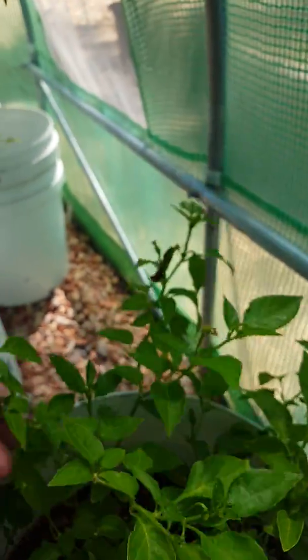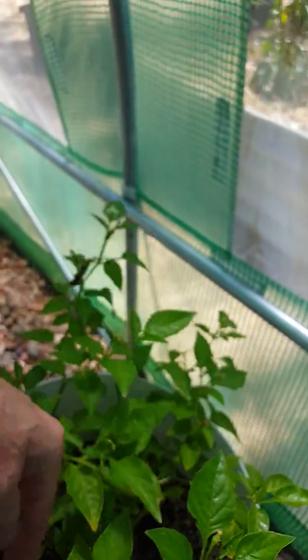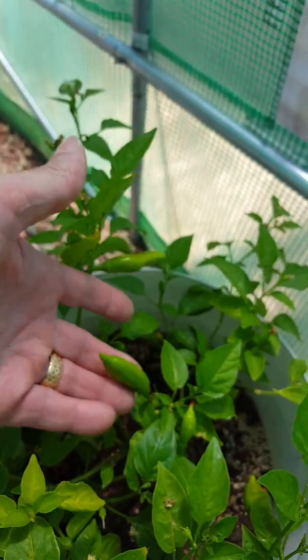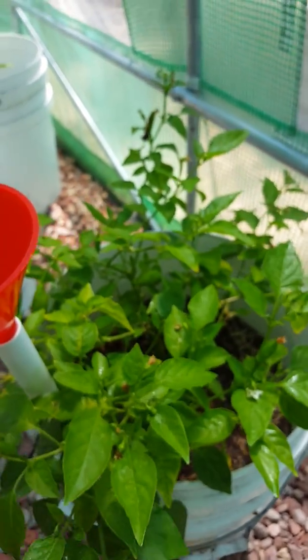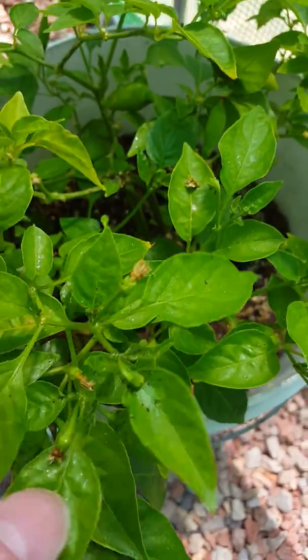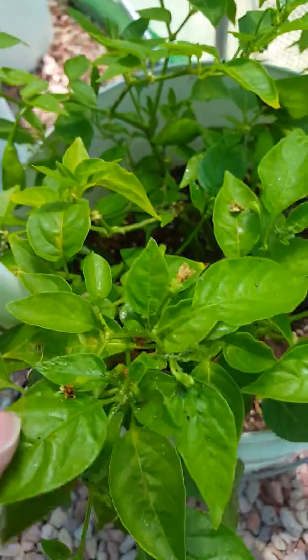And this is the first little one — this is Madame Jeanette. It just keeps producing pods. They're very much like a habanero in taste. Prolific flowering and podding. Look at this — just can't get rid of these little fuckers at the moment. Excuse my language. White fly.